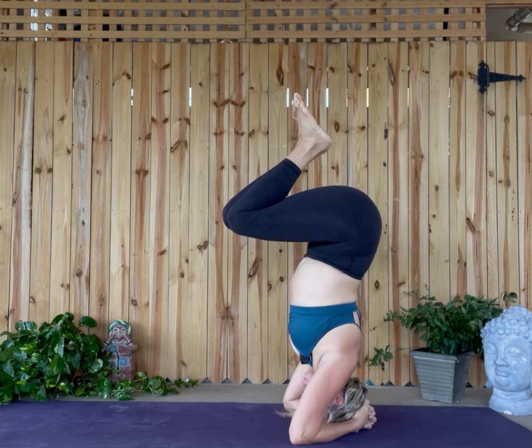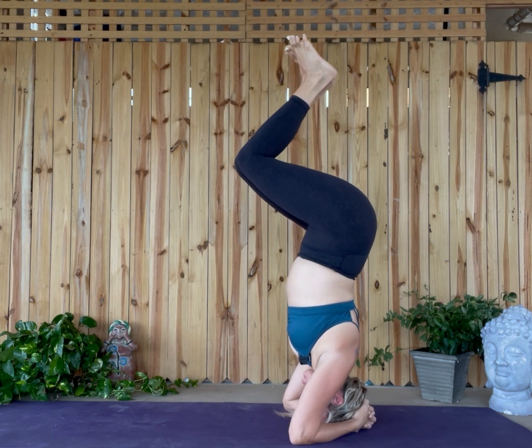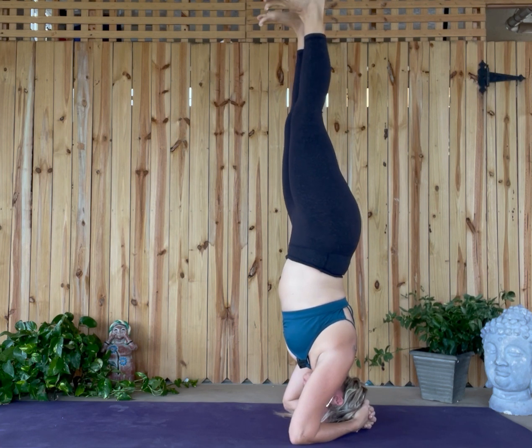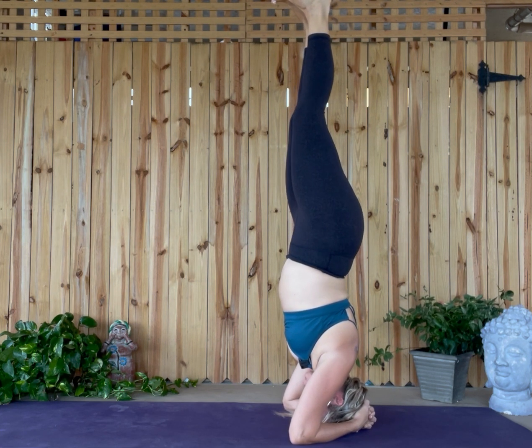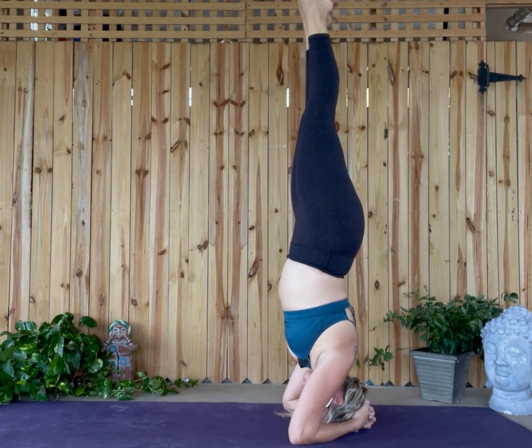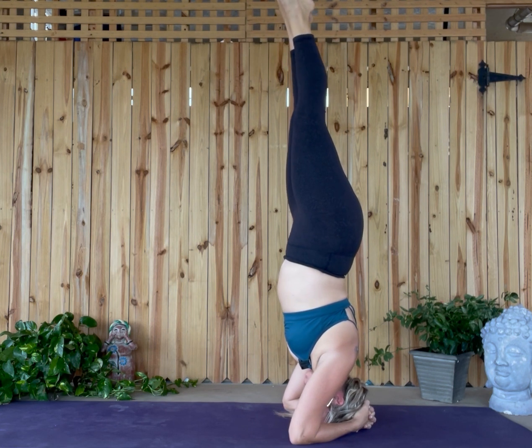One day you're going to feel really steady and you'll want to extend your legs up to the sky. Once extended, dorsiflex your feet — sometimes I call it Barbie foot — and extend the balls of your feet up. Engage your legs, keep your core engaged, and make sure you breathe. People tend to hold their breath here. Use Ujjayi breath.